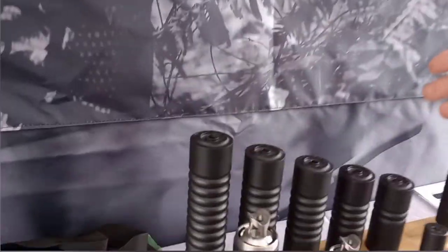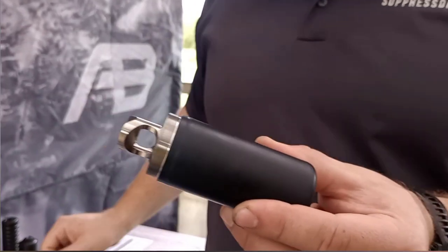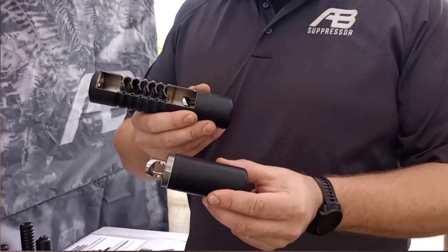This is our flagship lineup that we've been selling for years now — the Raptor. It's grade five titanium, so especially for hunting or precision rifle shooters it keeps things really, really lightweight. They use a reflex design that goes back over the barrel, taking advantage of that free real estate behind the muzzle to add to the overall volume of the can without adding overall length.